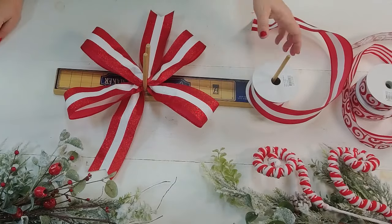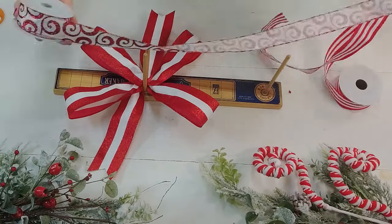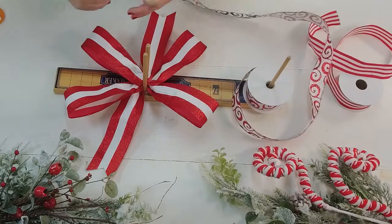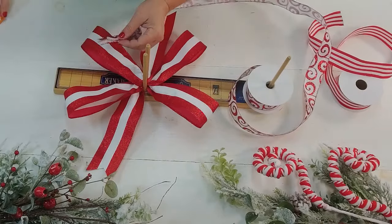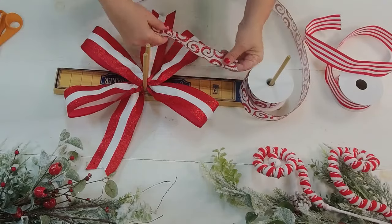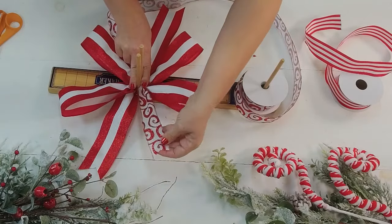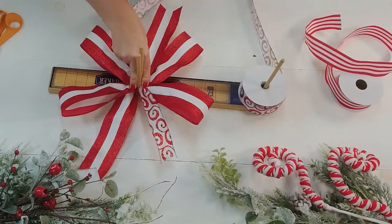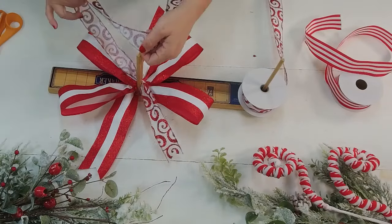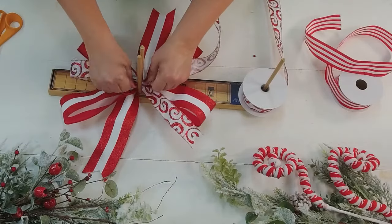Now we're ready to put on our next layer of ribbon. I'm going to use this pretty formal swirl — it goes so good with our design today. I'm going to take and trim these, dovetailing them, so once I fold it I cut up from the bottom to get that nice little V shape. We call that a dovetail — it's also like a chevron. As you move in towards the center of the bow you generally want to shorten the length of the loop.